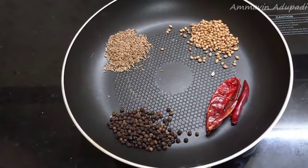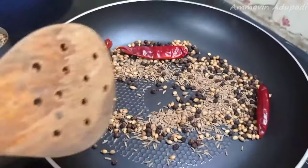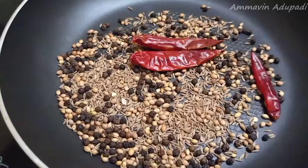Now let's dry rest. If you have a lot of tea, you can add some salt. Now let's add some salt. Now we have a salt.